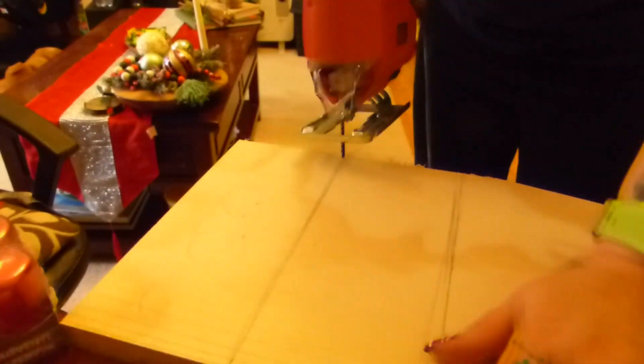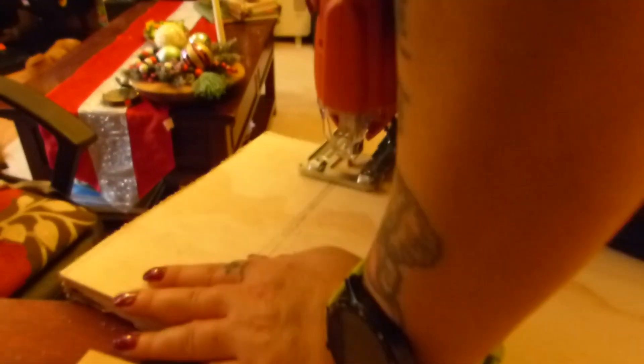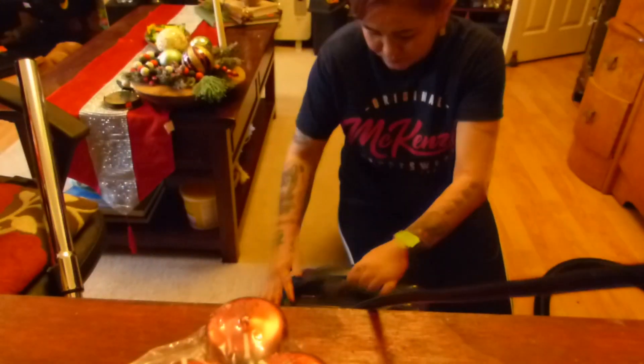I'm using my jigsaw to cut the shape out. After I cut the wood, I'm going to use my hand sander to sand down the edges and the rough surface. Now I'm doing just a quick overall clean up after my mess.